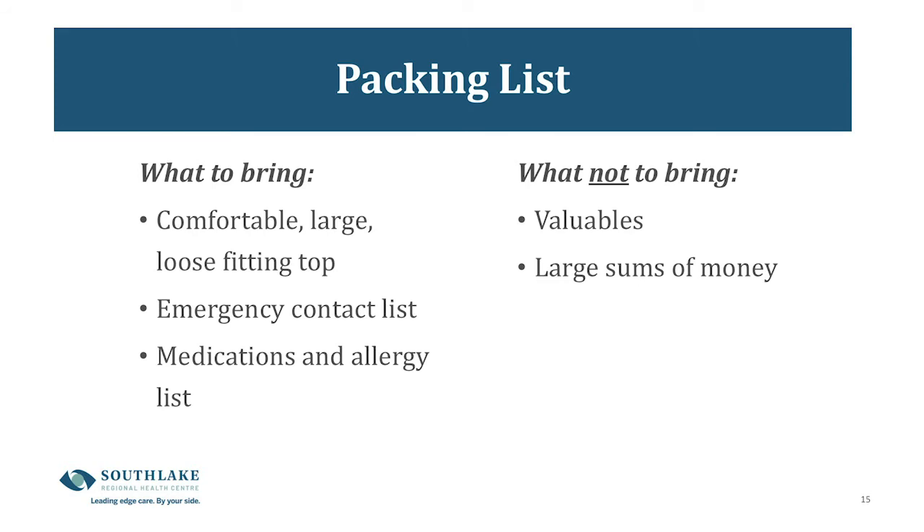The next slide covers what to bring with you to the hospital. Bring a large, comfortable, loose-fitting top. Your sling will be put on at the end of surgery while you're still asleep, and the staff will dress you in that large top over the top of your sling. Also make sure we have your emergency contact information and your medication and allergy list up to date. Please do not bring anything valuable or large sums of money with you.